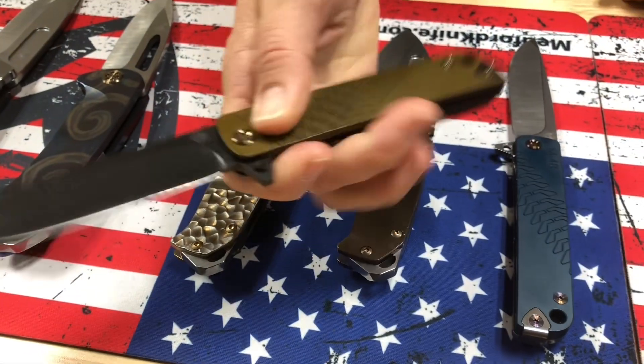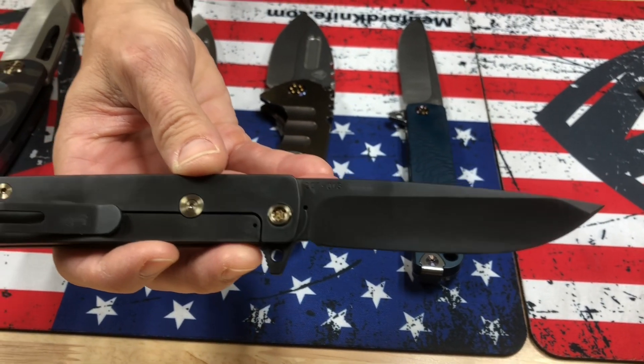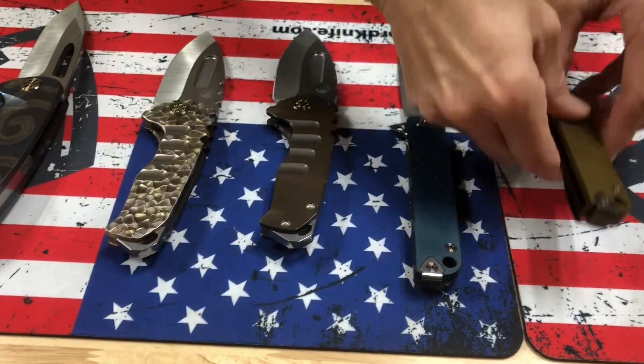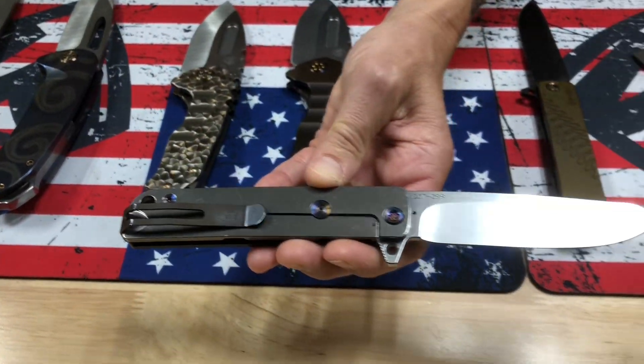M48 PBD blade, Dijon yellow handle, bronze hardware — that's a cool two-tone. I like it when the bronze comes on the back side; got a nice juxtaposition there. So the M48 PBD in yellow, and then we have a tumbled and blue with flamed hardware and flamed clip.